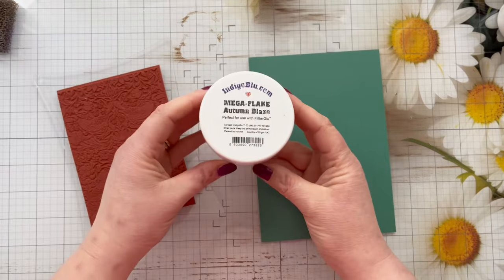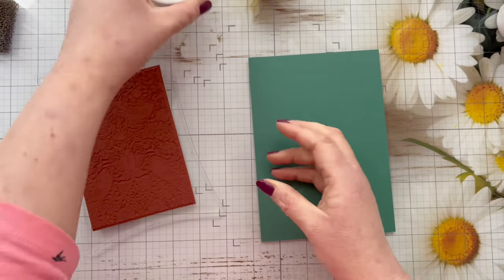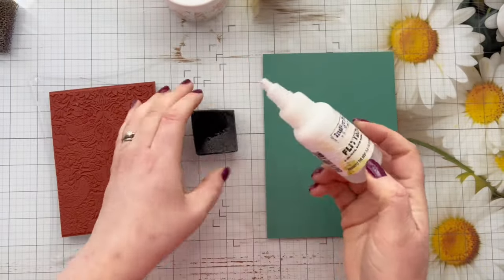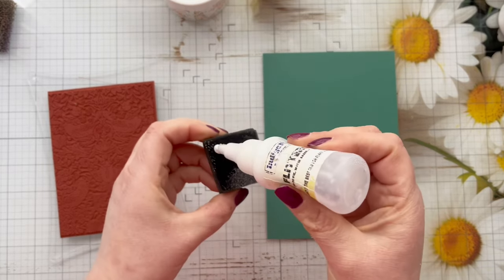I'm going to be using the Autumn Blaze mega flakes from Indigo Blue — these are no longer available but they do have other varieties of flakes that would work just as well. For this I'm going to be using the Flitter Glue from Indigo Blue, which is a tacky glue.